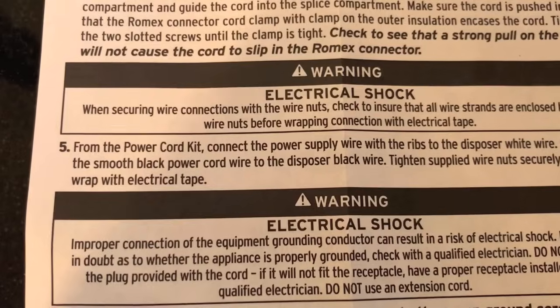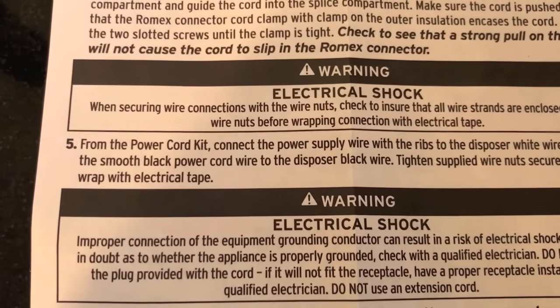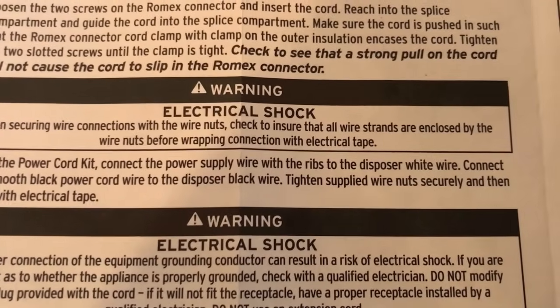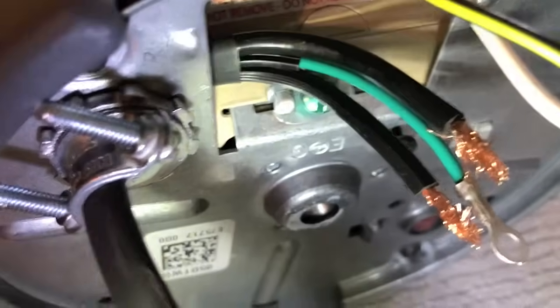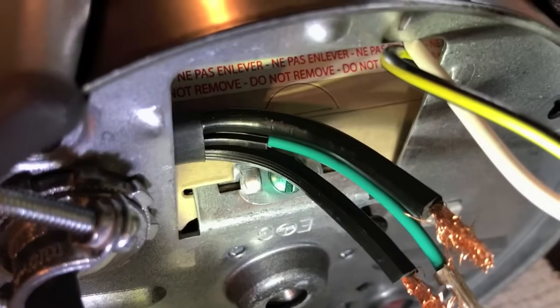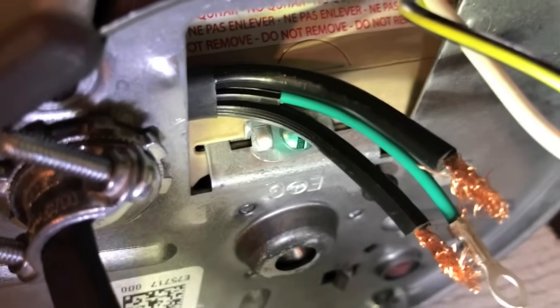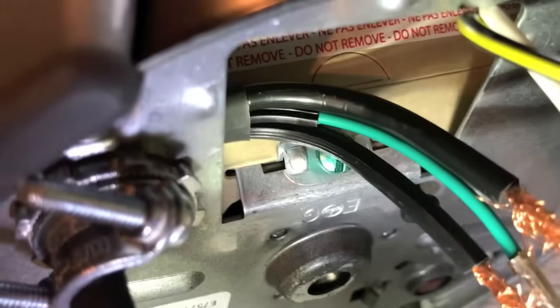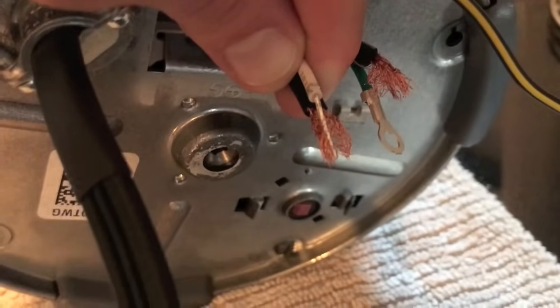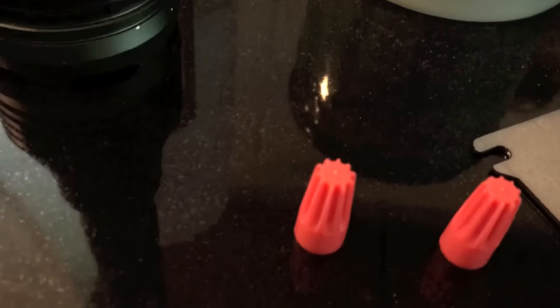Step five is an extremely important step. From the power cord kit, connect the power supply wire with the ribs to the disposer white wire. Look very carefully — that bottom wire is ribbed, that top wire is smooth. That ribbed wire you'll connect to the white wire, and that smooth wire you will connect to the black wire. The yellow ribbed wire and white wire are now together.